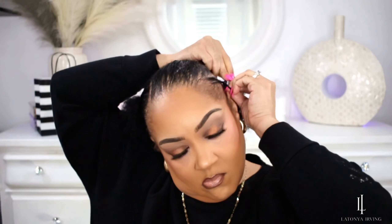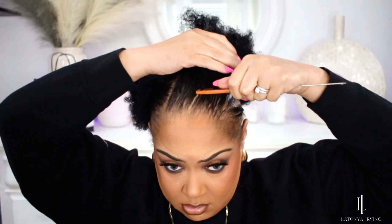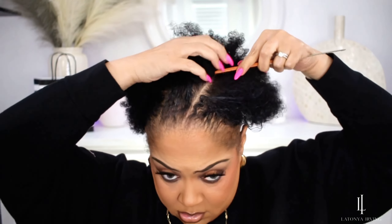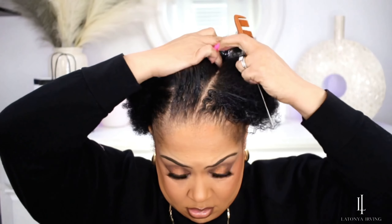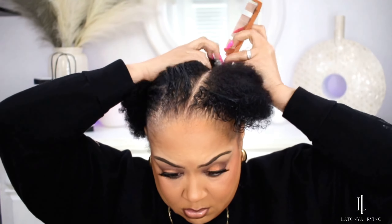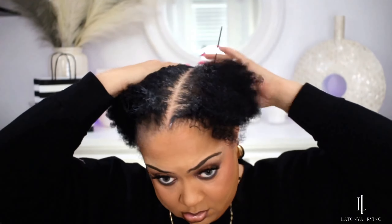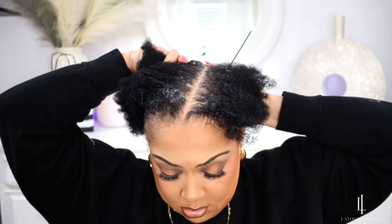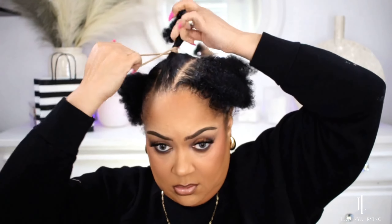Doing this hairstyle is a little bit different using pre-platted plaits to sew down. I like it because I am tender-headed and I don't like a lot of tension on my hair. I have migraines so I get an instant headache. So this sew-down method not only covers up my bald thinning edges, but it's less pressure on my hair.